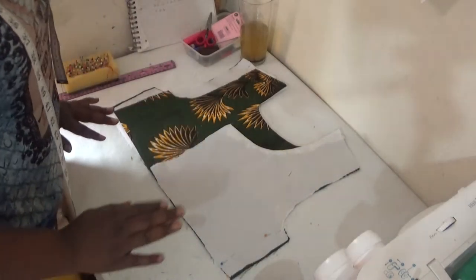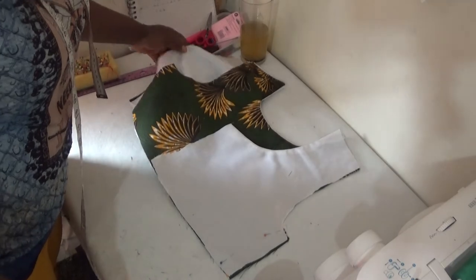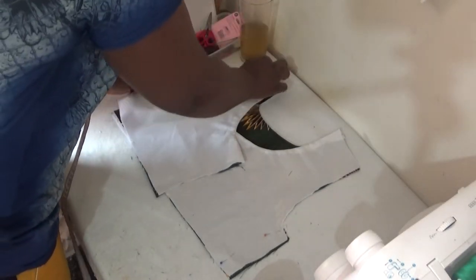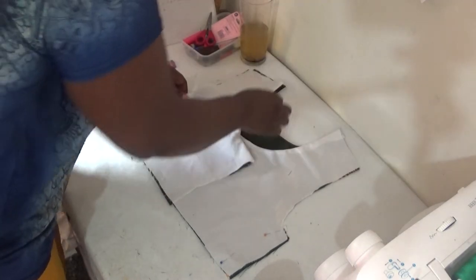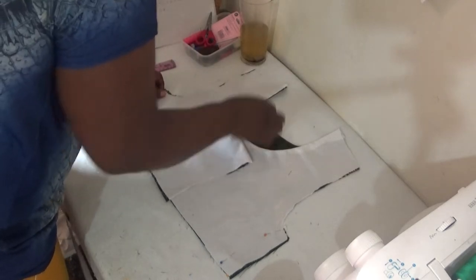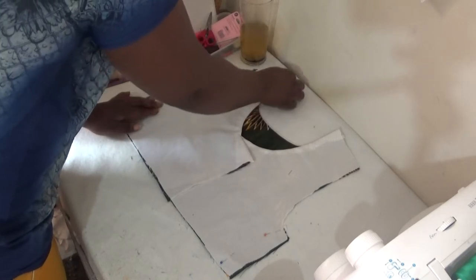After doing this, do the same for the other side. Take this side as well, bring it out and place it like this, making sure it's equal. Make sure the shoulder slope is equal and the armhole are all equal as well — that is very important.